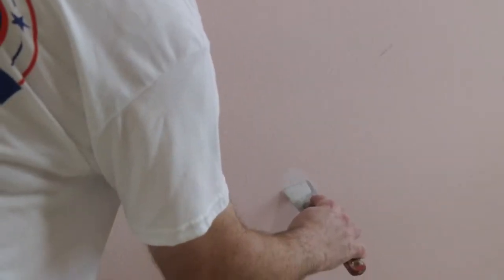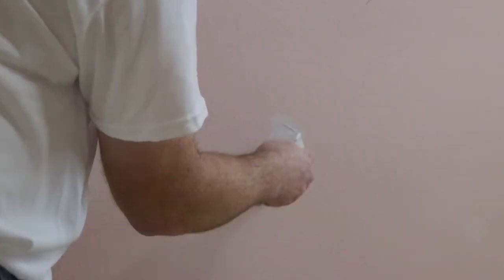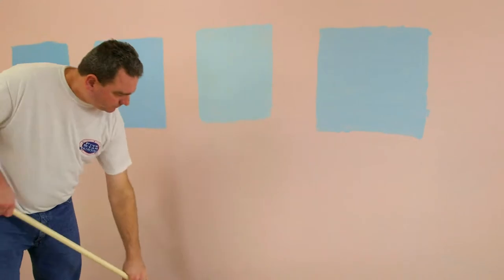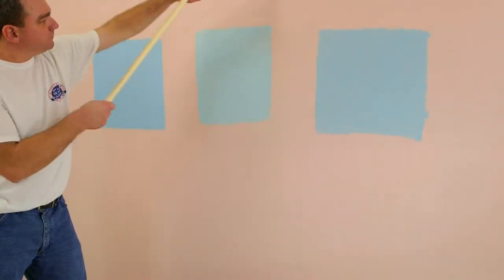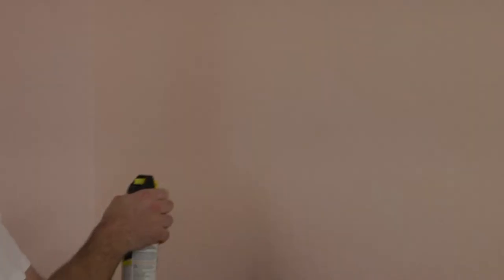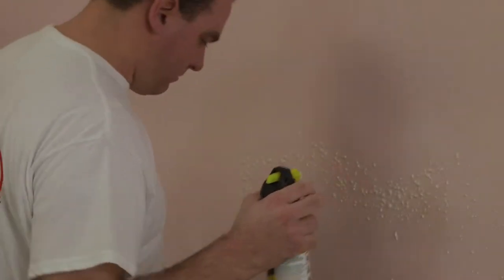First, we're going to fill any holes or cracks with spackle. Be sure to overfill the holes and use your straight edge scraper to remove any loose, peeling, or flaking material. Sand afterwards — a medium-grade sandpaper is recommended for a nice smooth finish. If you have textured walls, gently spray the necessary type of orange peel texture spray over the fixed area. If done correctly, nobody will ever know there was once a flaw in your wall. But be careful — a little orange peel goes a long way.